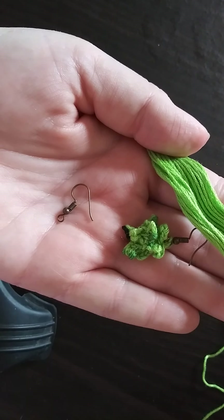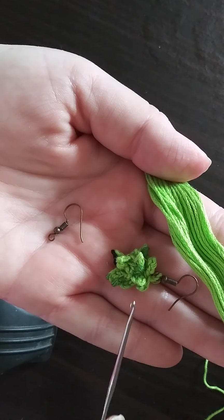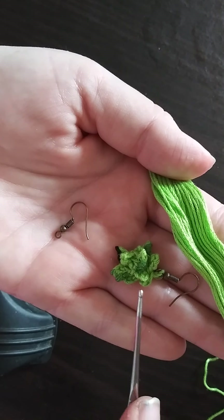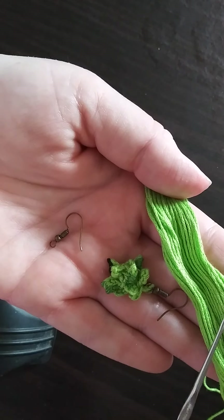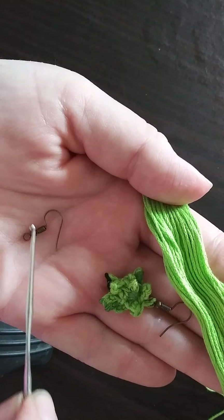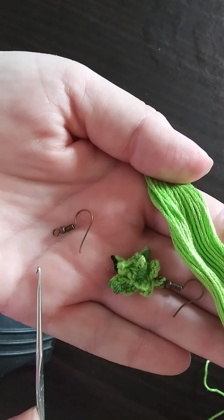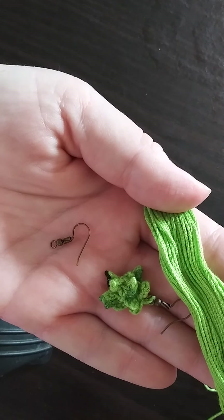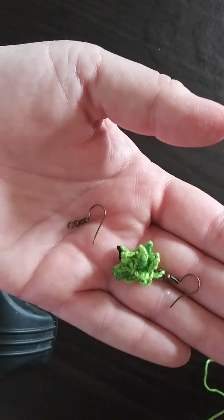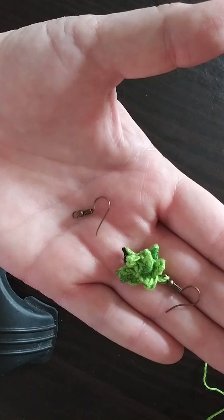Hey guys, today's tutorial we're going to learn how to do this earring right here, it's called a succulent earring. What you simply need is a 2.5 millimeter hook, some embroidery floss, and of course this fish hook earring — you can get that at any craft store in the jewelry making section. And then an embroidery needle. Okay, we'll go ahead and get started, get yourself a cup of coffee and we'll be right on it.